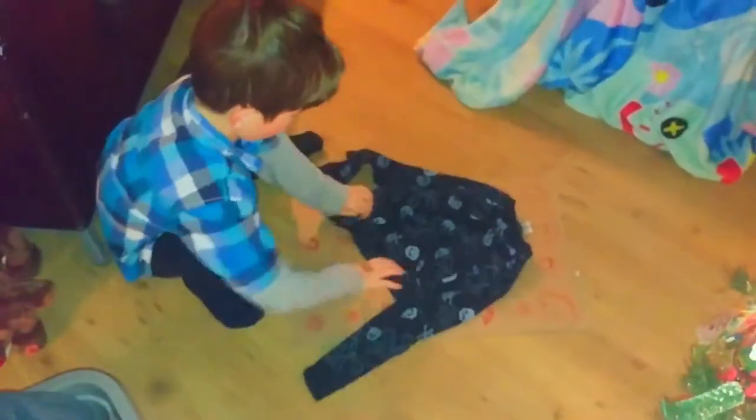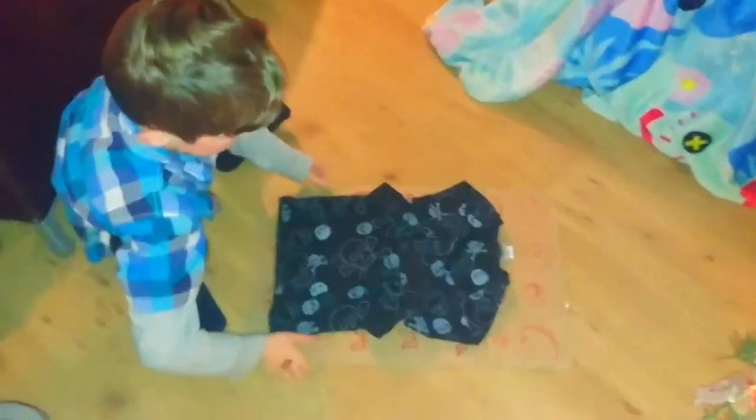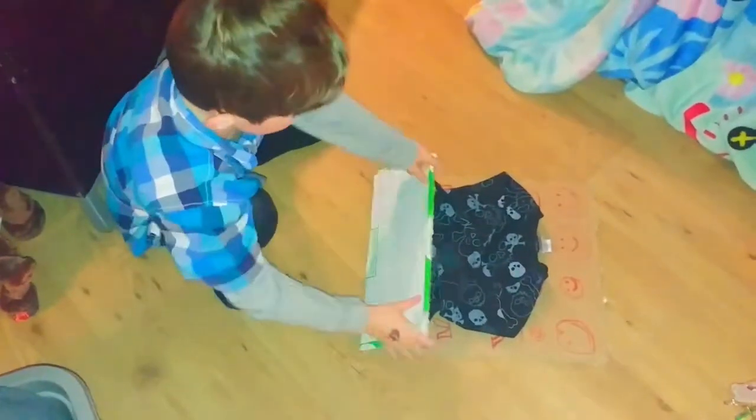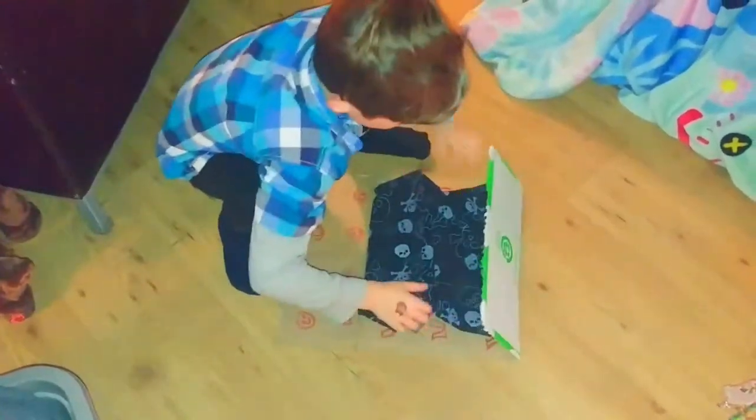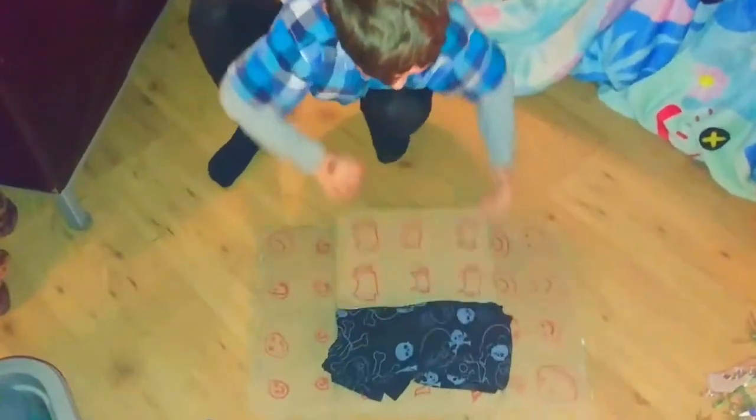This is how it actually works. You found this on YouTube, right? Yep. So, fold this in, fold that in, fold this part in, and voila, you have your own folding clothes.